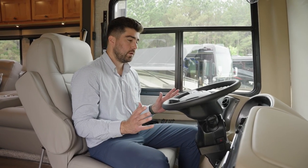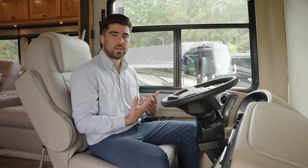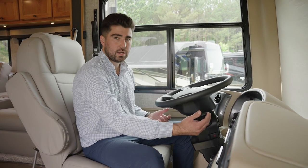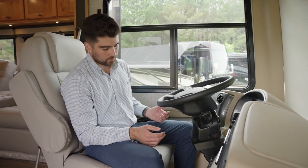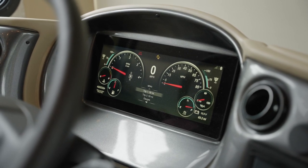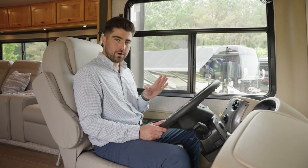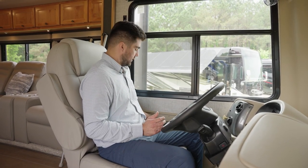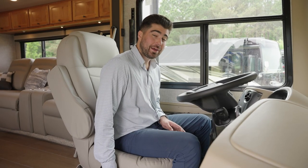A couple of notable features for the driver's compartment: this is the Freightliner DriveTech. They really thought about how to make a motorhome feel like an automotive vehicle — the shifters are right here, this is a single-stage engine brake, and drive, neutral, and reverse are all on this little panel. The DriveTech comes with a digital dash where you control all of your Road Watch safety features. The Allegro Red 340 comes with a Valid Air leveling system with a touch screen to control it, and as a reminder, these seats do swivel.